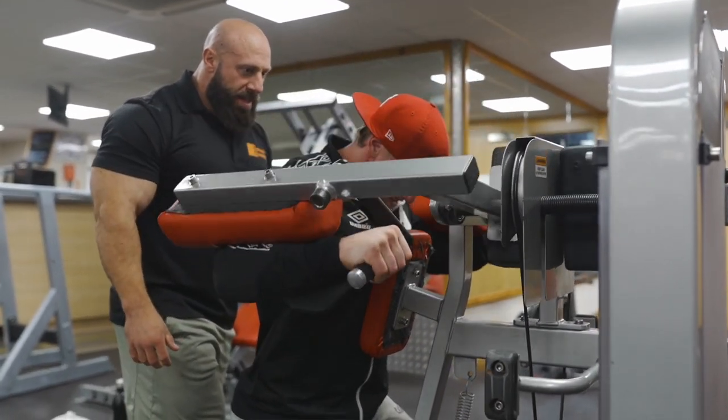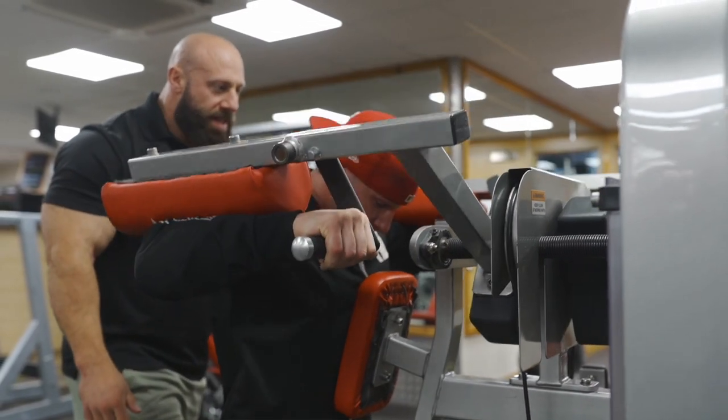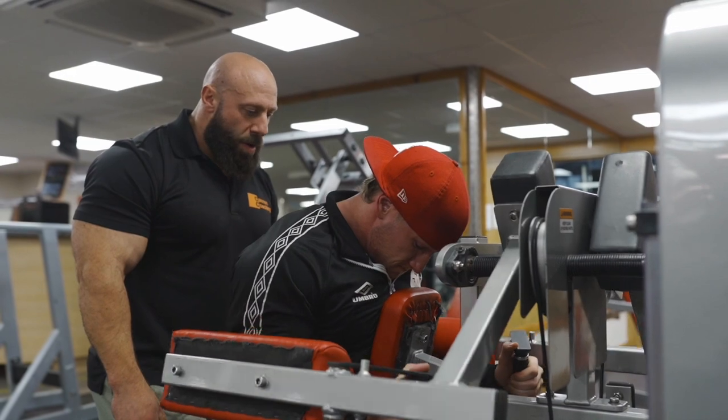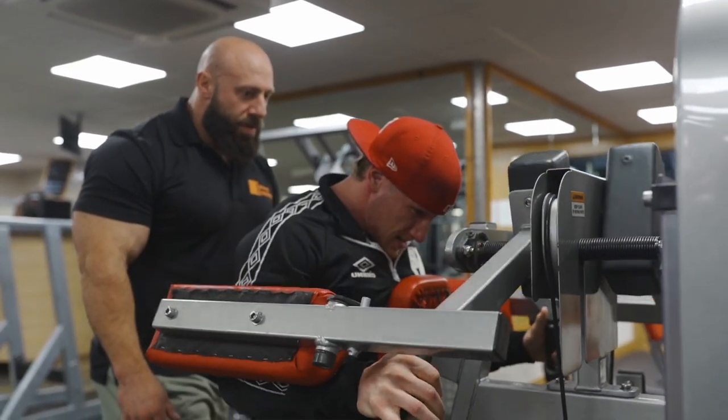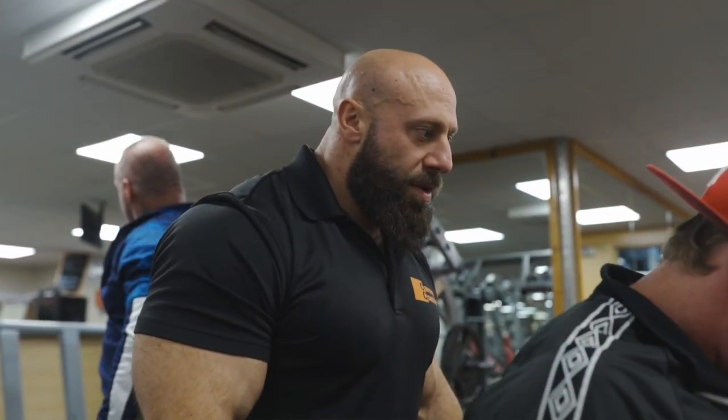Ten. Eight. Seven. Seven. Six. Four. Three. Two. One. Seven. Five. Four. Three. Two. One.